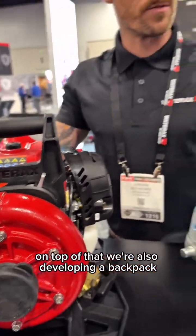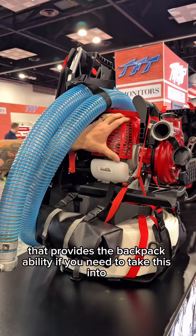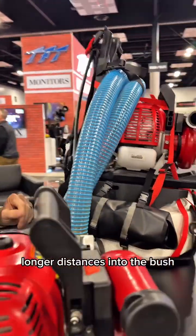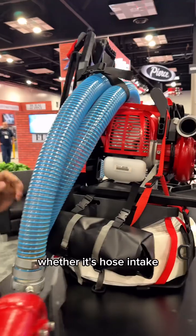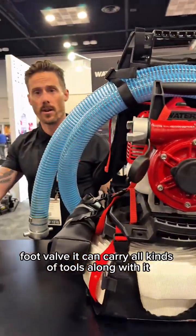On top of that, we're also developing a backpack, as you can see here, that provides the backpack ability if you need to take this into longer distances into the bush. We've added features to carry most of your pumping unit, whether it's hose, intake, foot valve — you can carry all kinds of tools along with it.